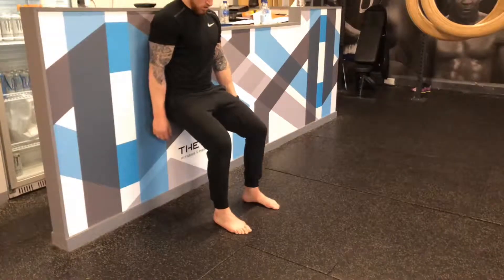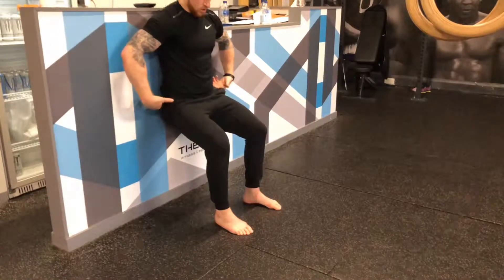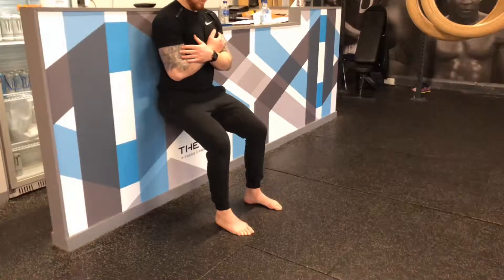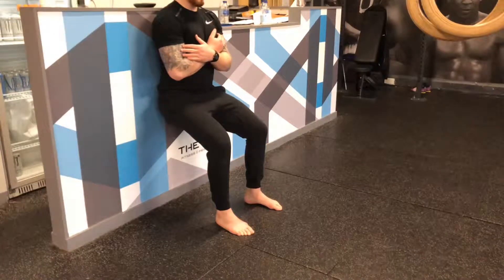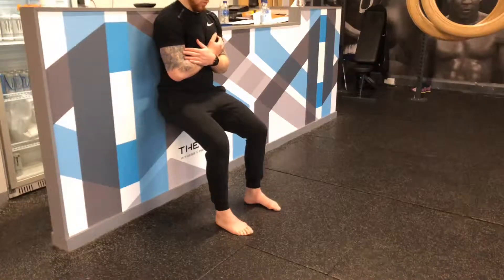Squatting down the wall to between 45 and 60 degrees flexion before posterior tilting our pelvis. We want to have the knees directly over the toes and a nice active foot arch in the feet. This basically means no collapsed arches — push the weight onto the outsides of the feet.